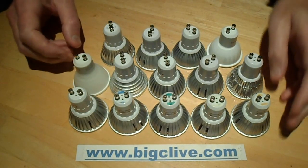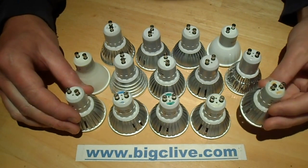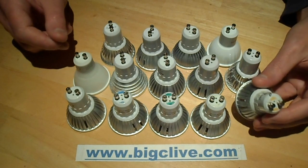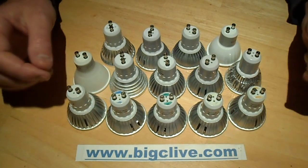I've been kind of inadvertently collecting LED GU10 lamps, and tonight I just spontaneously decided, for reasons that I'll go into later, to test them for the rated power versus actual power.